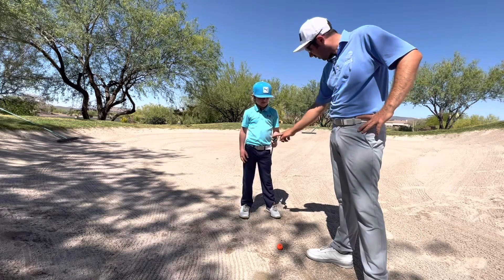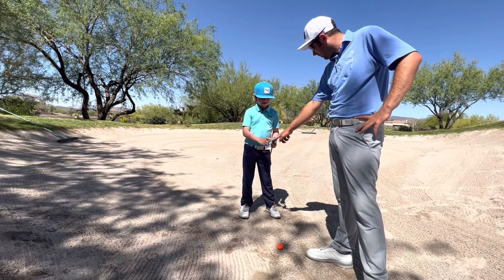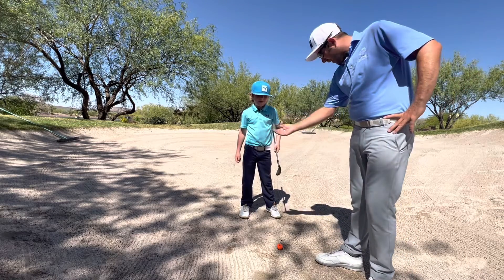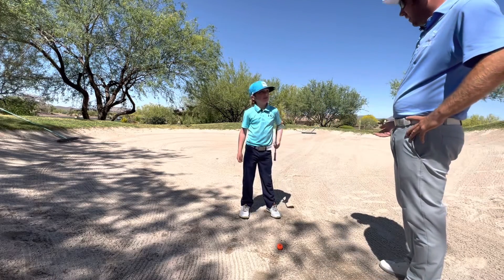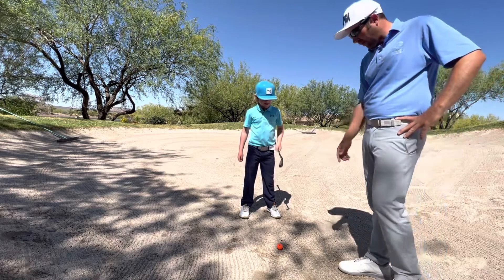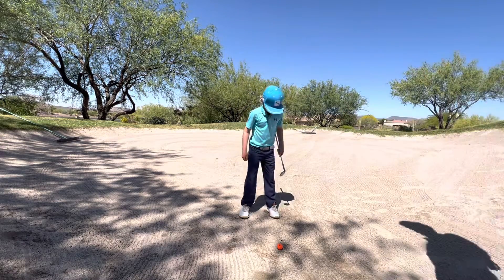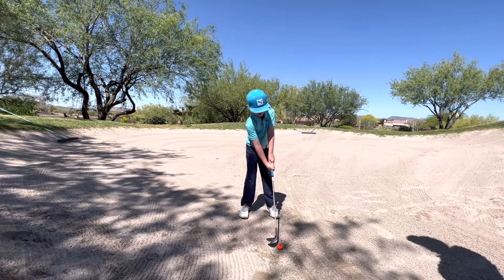So the bounce is this part right here. You have eight degrees of bounce on the bottom. So when we open up that club face, it allows that club to travel through the sand. If we have some really firm, packed sand like right now, if you dig your feet in it won't go very far, so you don't want it to.